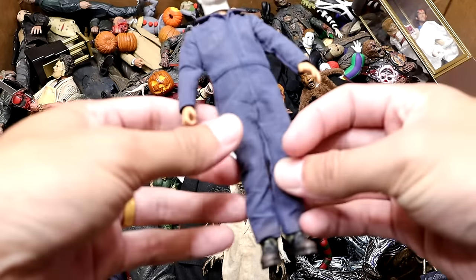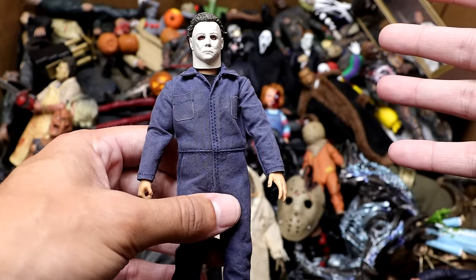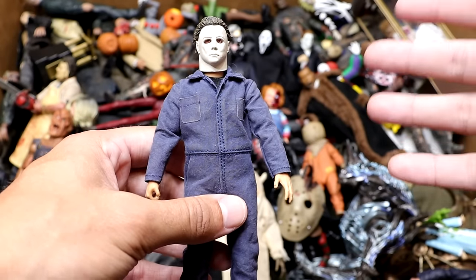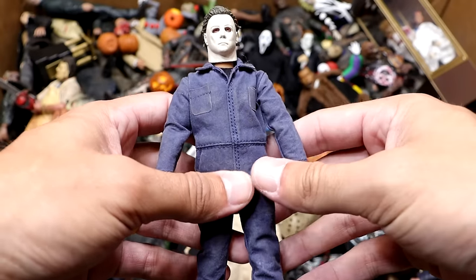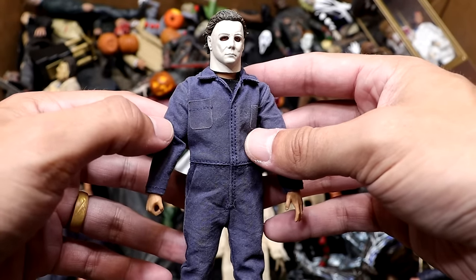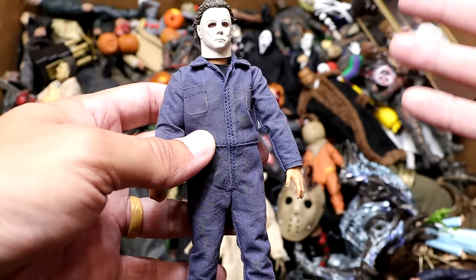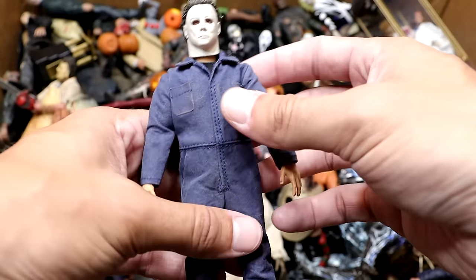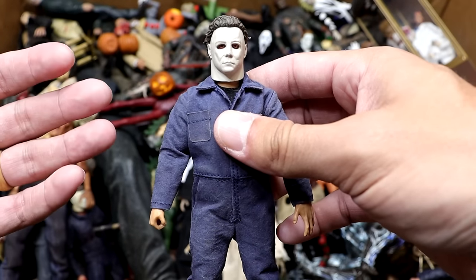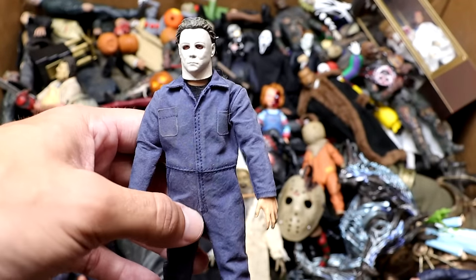Next up we have the Mezco Michael Myers figure. Mezco does make really good figures, but I'm not a huge fan. This figure is not bad, but I feel like the scale is kind of off. The size, and the money you pay versus the size and articulation you get just doesn't match up for me. I'd rather have the NECA version of Michael Myers than the Mezco, but it's still a cool figure with the jumpsuit.